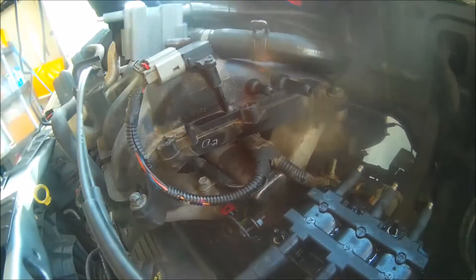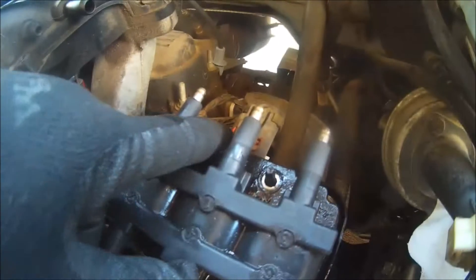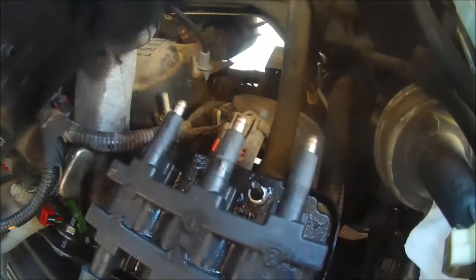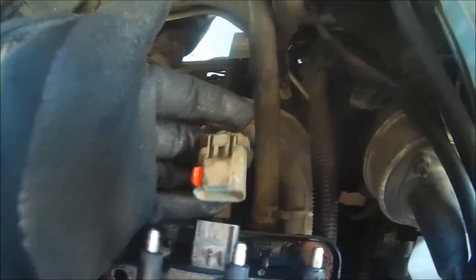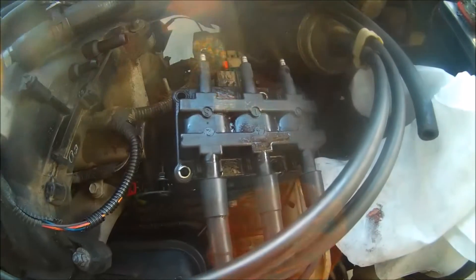Now that we have our back three wires on, we can lift this old coil out of the way and work with our new coil. Make sure it's on there good and secure. We now have access to the wire harness, so again we're going to slide this little red piece out and separate the wire harness. We've now got our wire harness separated.